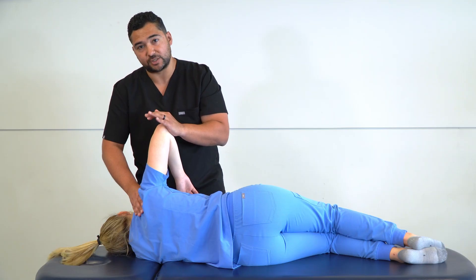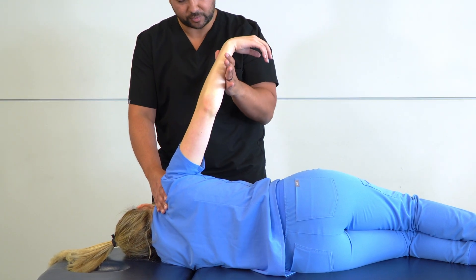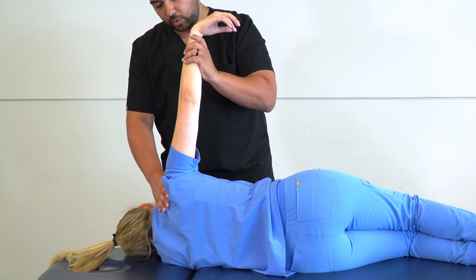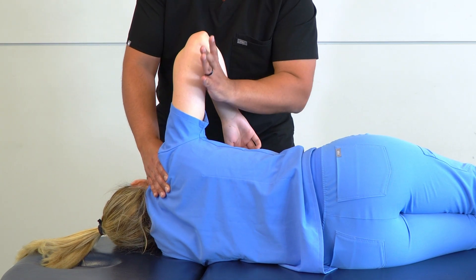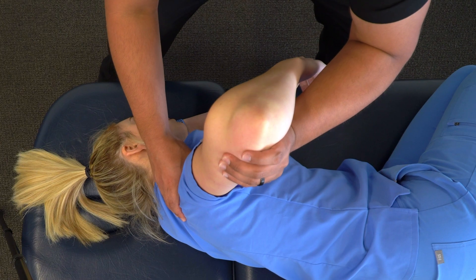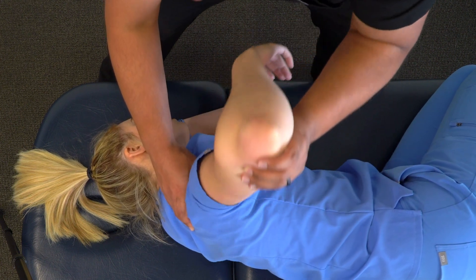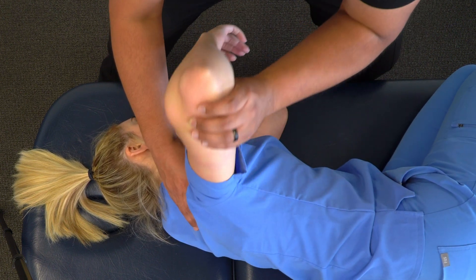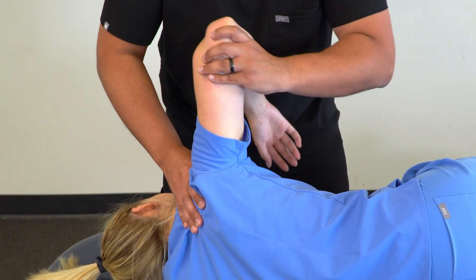Our next position is traction with circumduction. We can do this two ways: either grab the forearm, bring our elbow to our side to brace, and then lift to traction the glenohumeral joint; or leave the elbow flexed, hook our thumb behind the elbow, and then lift up. All the while continuing to maintain stability at the shoulder girdle. Then we begin with small circles, appreciating motion at the glenohumeral joint, move into big circles, and then go in the opposite direction from big circles to small circles.